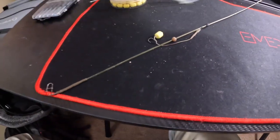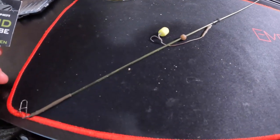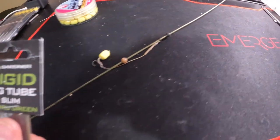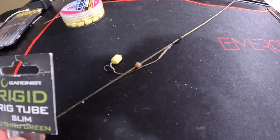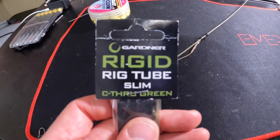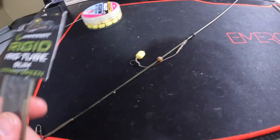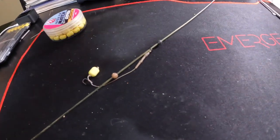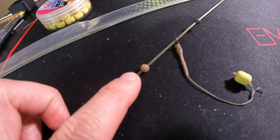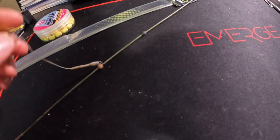Inside this tubing is 35-pound coated braid, which you'd use as hook-link material for carp. I know it seems like overkill, but it makes the rig work so much better. I've used the pre-made ones and I love them — I just wanted to try making one of my own. The tubing is made by Gardner; there's a slim and a larger version. I went with the slim because I'm just trying for panfish. You also need these stopper beads here — that adjusts how high or low the hook-link will sit on there.